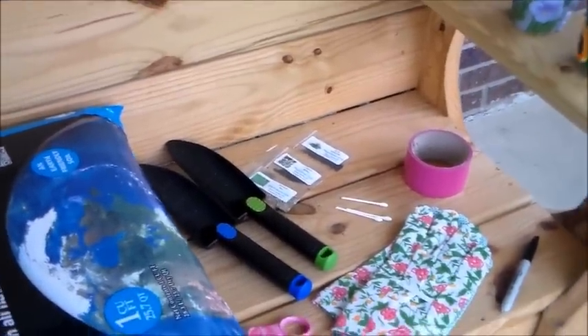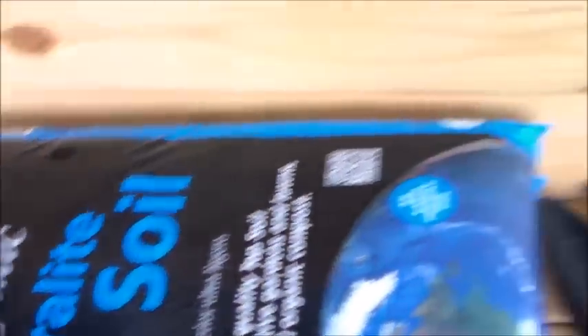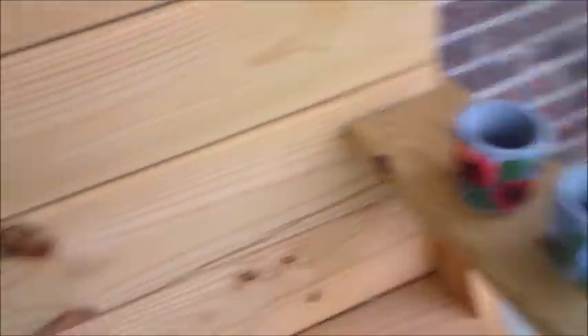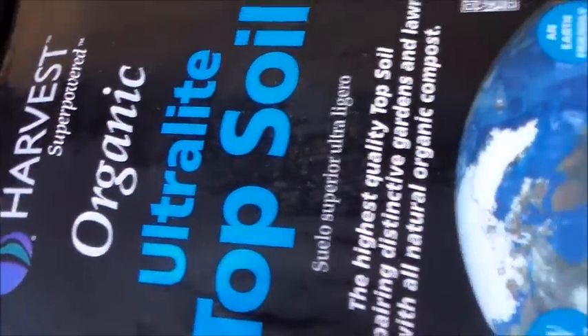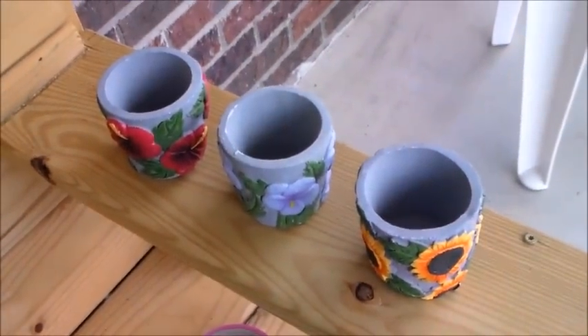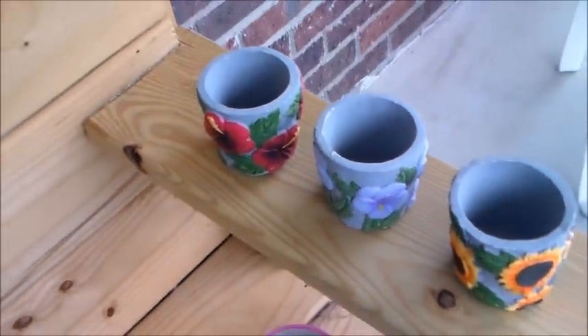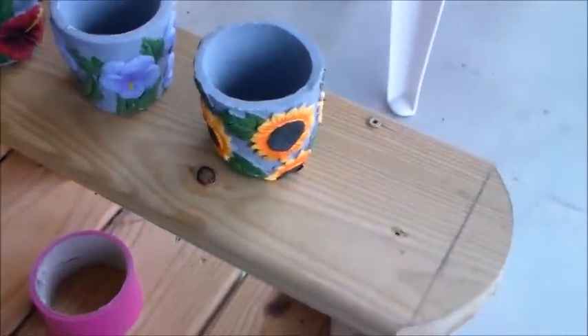Here's what we have gathered for our project today. The only thing I actually bought was the organic topsoil, because I'm planning on using most of it for my vegetables. These babies I got on clearance last year at Dollar General — they were like 10 cents each, about 90% off.